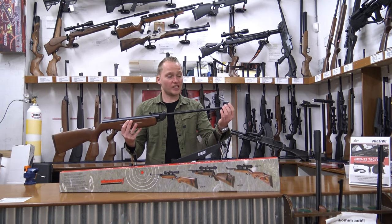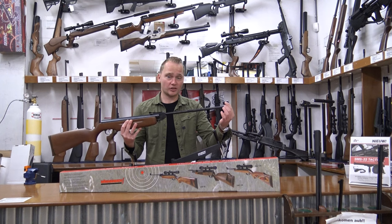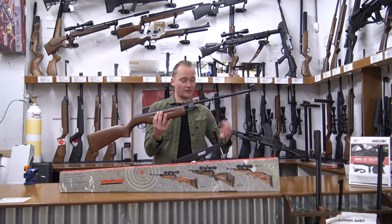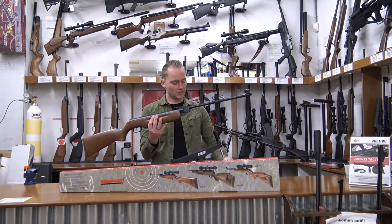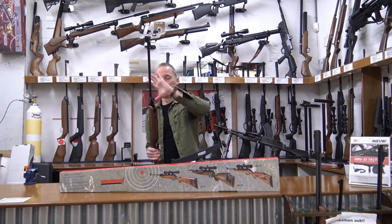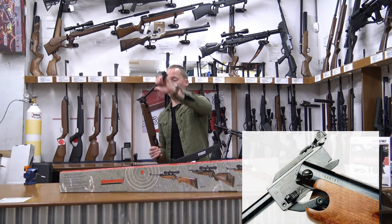It's got a hooded front sight with interchangeable inserts, so you can replace the standard one with about five other ones, which are smaller or look like a diopter. It's also got a wedge lock bridge system which keeps the barrel in place. Works really well.